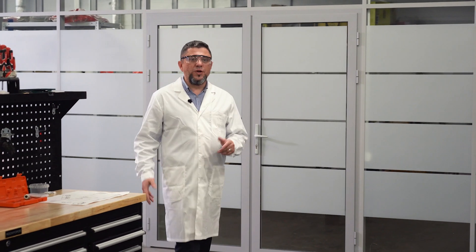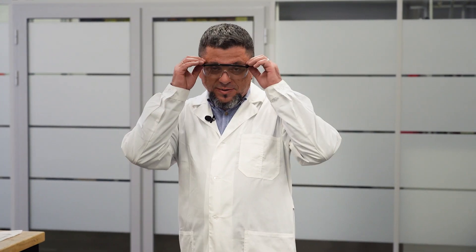Thank you for joining our virtual tour here at UOVOS. Have a good day.